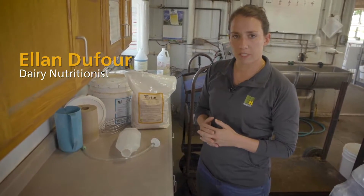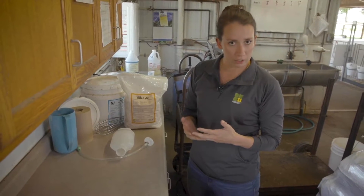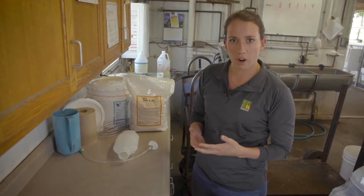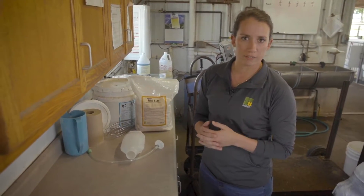Today I want to talk about calf care, specifically electrolyte treatment — how to assess calves to see if they need an electrolyte treatment, what electrolytes are, and how we go about mixing electrolytes so that they're the proper concentration to give to calves.